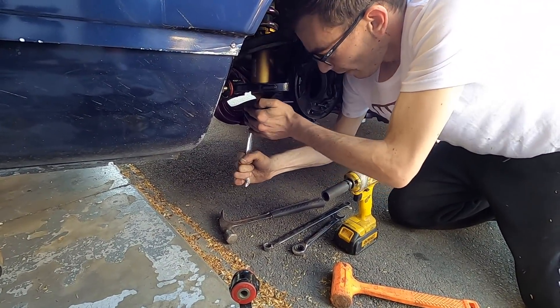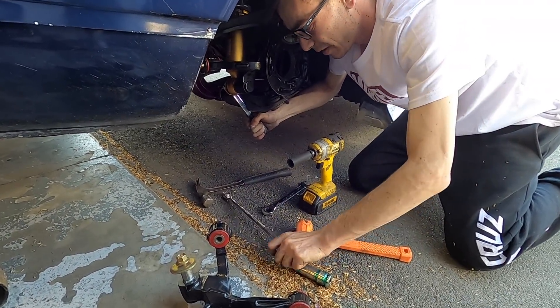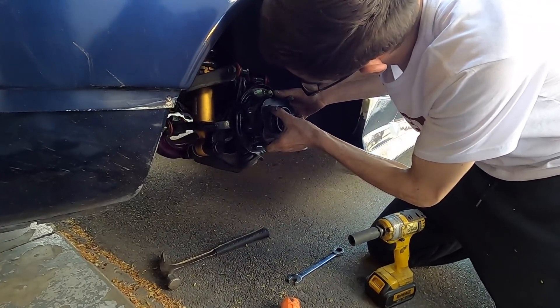Rapid spanners - I definitely need to get myself a set. So good, definitely. Long extended ones too. This is only a mock up for now anyway.